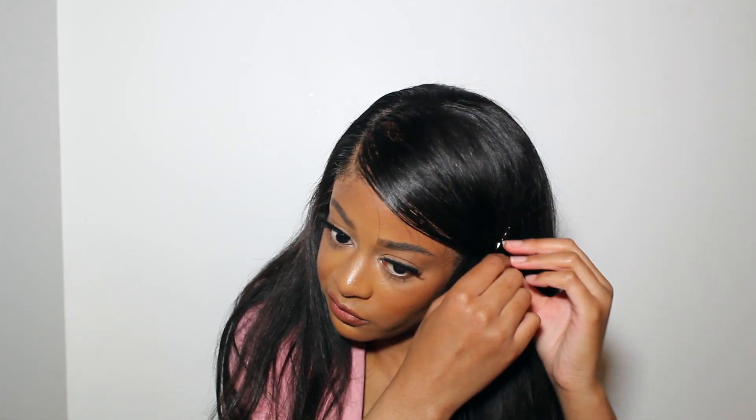Fix it a little bit, make sure there are no bumps, and go over it with the hot comb to make sure everything looks good. You can always add more bobby pins to adjust. This is the final look — a really simple hairstyle that literally takes about five minutes. I hope you enjoyed this video! Comment below if you want to see more hair tutorials, subscribe if you haven't yet, hit the bell, and I'll see you in the next video!